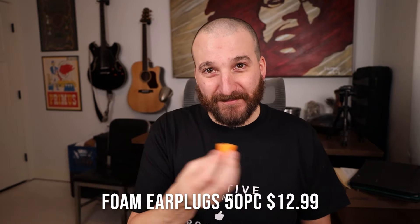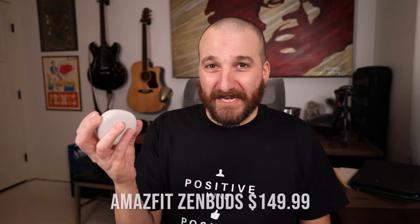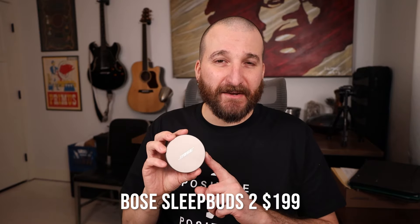First things first: price. There is a huge difference between all of them. Foam ear tips — you can get a case of 50, basically 25 pairs, for $12.99. The Amazfit ZenBuds you can get on Amazon for $149.99. The Bose are normally $249, but I saw them today on Amazon for $199. And the QuietOns are the most expensive at $269.